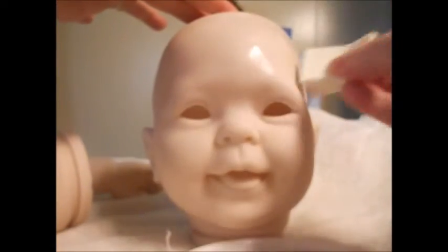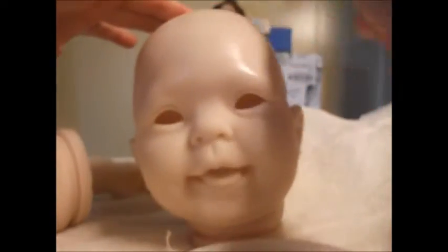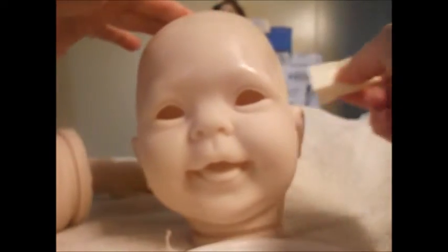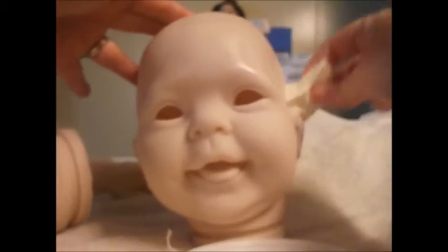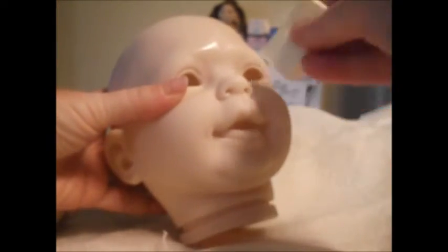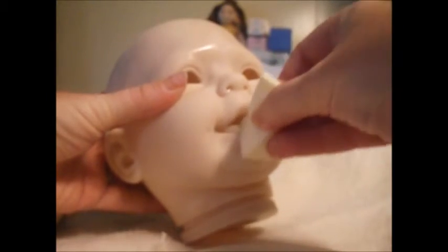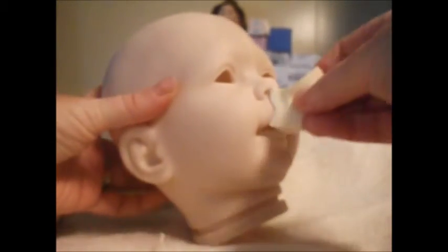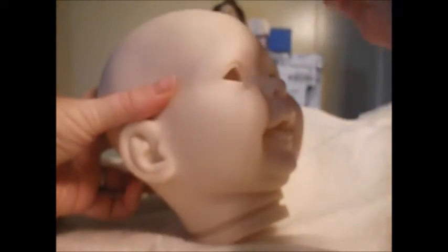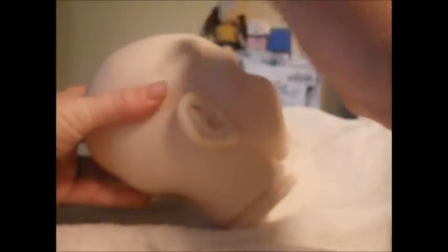It looks a little wet when you first put it on. You keep patting until you see no bubbles and it looks almost dry. Spread an even coat on every part of the vinyl — get it in the nose, the mouth, the tongue, and everywhere. Keep patting until you've covered it; you'll see where you put it because it'll be shiny.